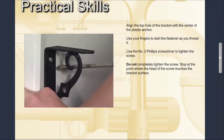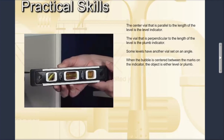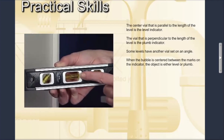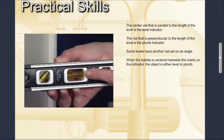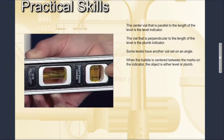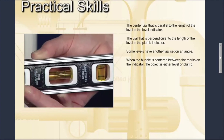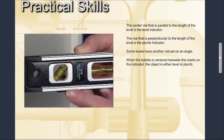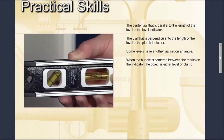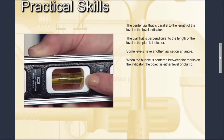A level usually has more than one indicator vial. The center vial that is parallel to the length of the level is the level indicator. The vial that is perpendicular to the length of the level is the plumb indicator. Some levels have another vial set on an angle. When the bubble is centered between the marks on the indicator, the object is either level or plumb.